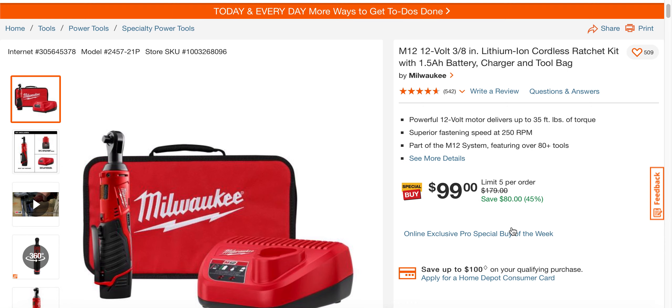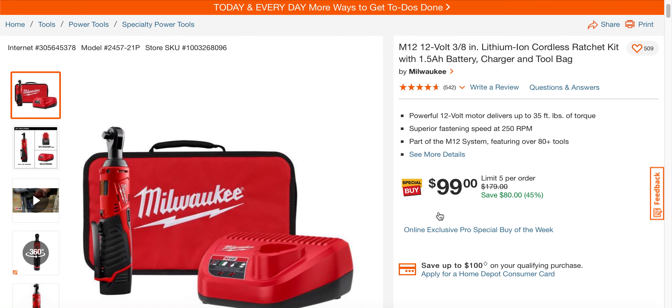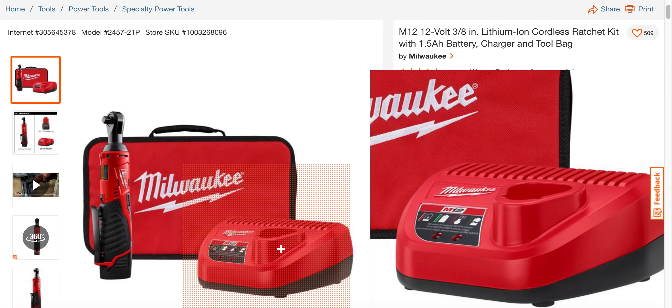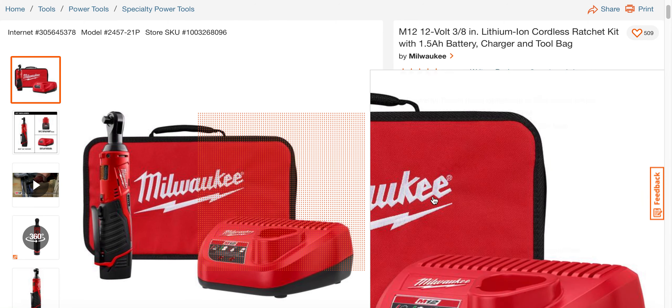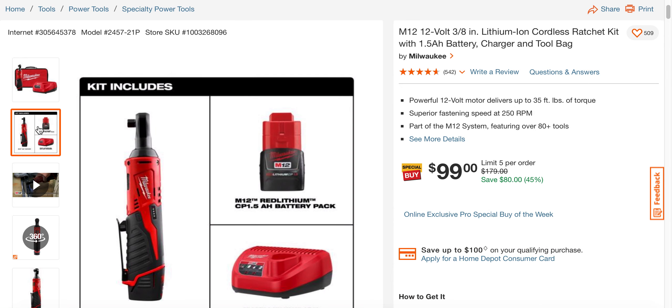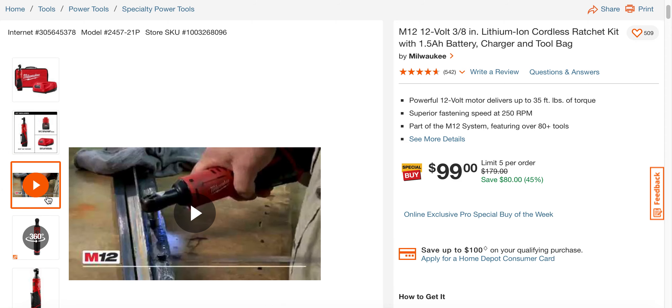There's a deal over here at Home Depot — the non-fuel version, the M12 3/8-inch ratchet with a 1.5 amp-hour battery, charger, and bag. Now it's not the best charger or bag in the world, but it's pretty nice. And listen, for the battery and the whole kit to be 100 bucks is a killer deal.